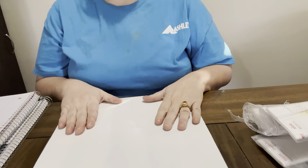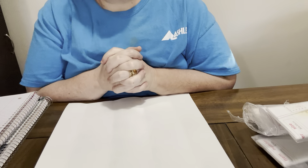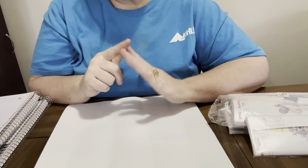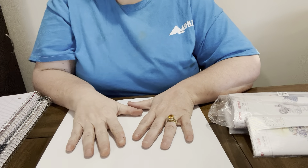Hey everybody, Diamond Grandma here with an unboxing from One Day Saving. These are the ones that One Day Saving sent to me and we're gonna unbox them. I've already unboxed one to see what it was.